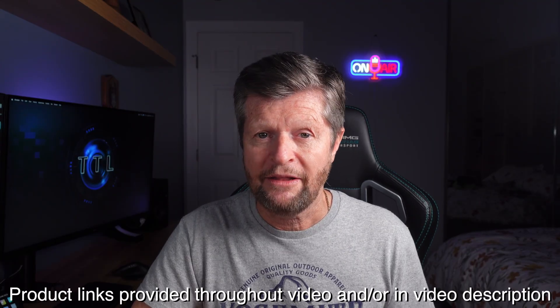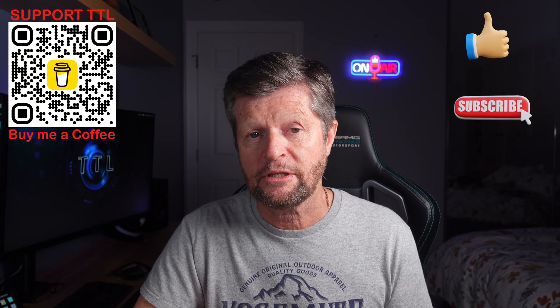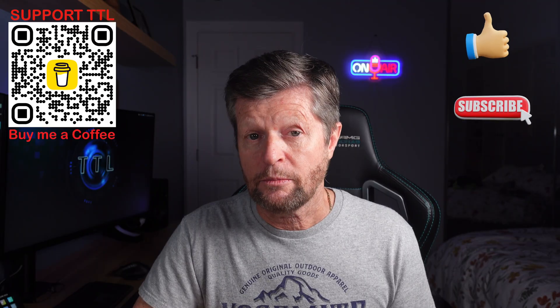Before we continue, a quick disclaimer. This video is not sponsored, paid for, or influenced in any way. I purchased all of the equipment with my own money and the opinions are entirely my own. I do include links to the featured products as well as my recording equipment, which may appear throughout the video and in the description. If you purchase using these links, I may make a commission, which helps fund the channel, but rest assured there is no price disadvantage to you — you are getting the best price I can find. Alternatively, if you want to support the channel, you could follow this link and buy me a coffee. If you enjoyed today's video, please remember to hit the like button and consider subscribing for a lot more similar content.